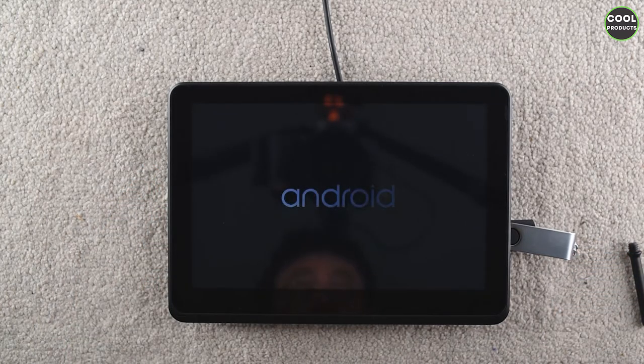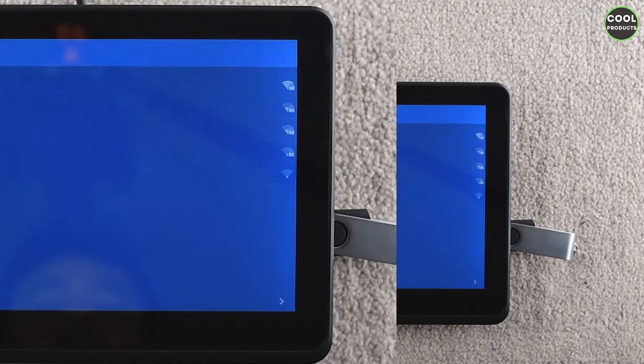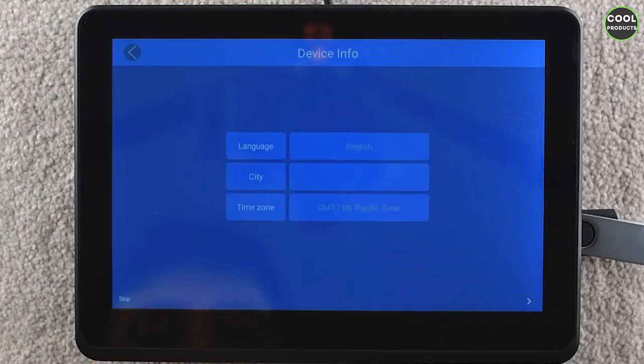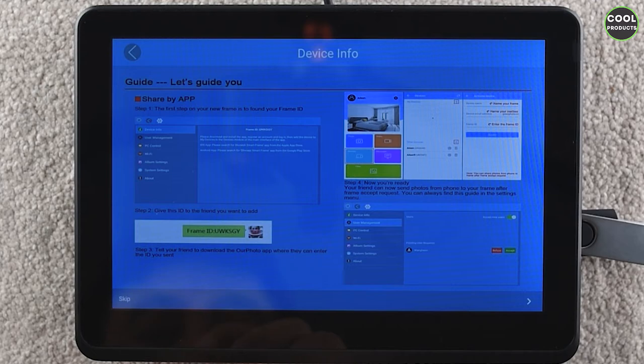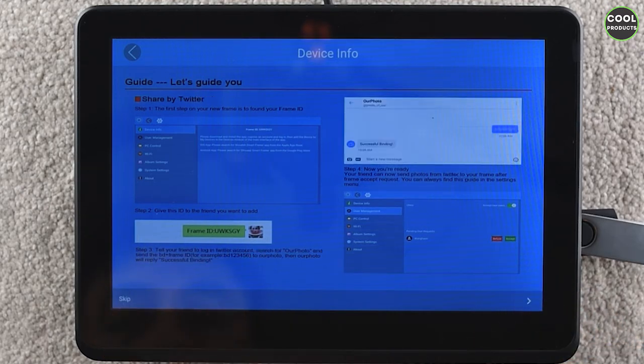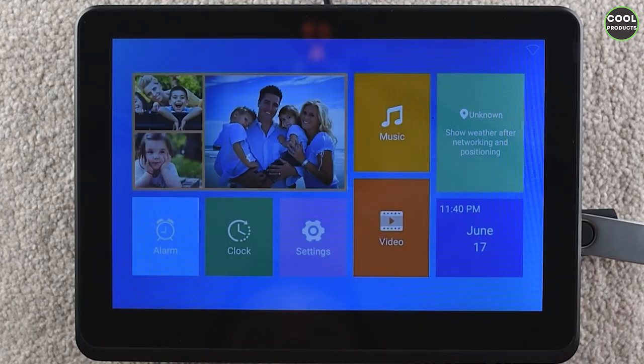This is how long it takes to load — you also get a notification. You can connect it to Wi-Fi, which we'll skip for now. You can select the language, also skipping that. There's some device information, then continue through a few screens. I'm just doing this quickly to show you guys, and we'll skip the rest of the setup.